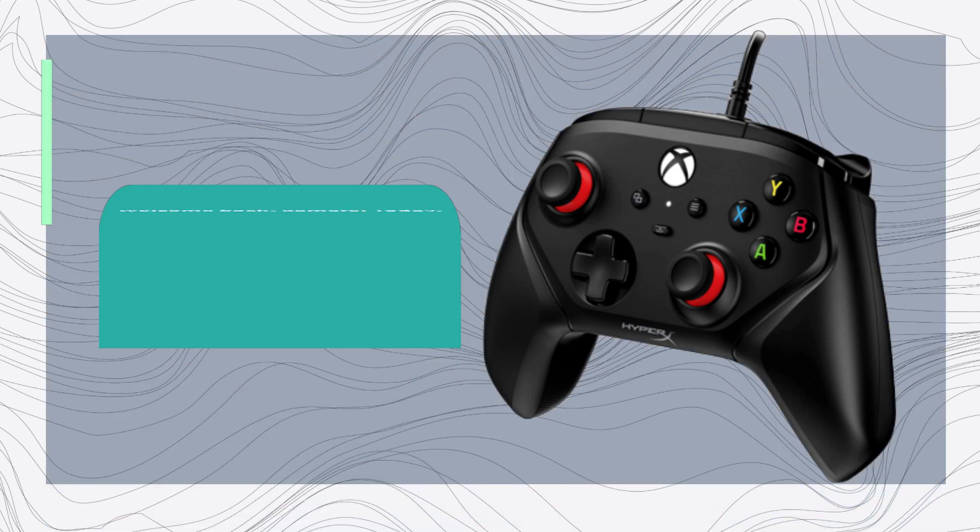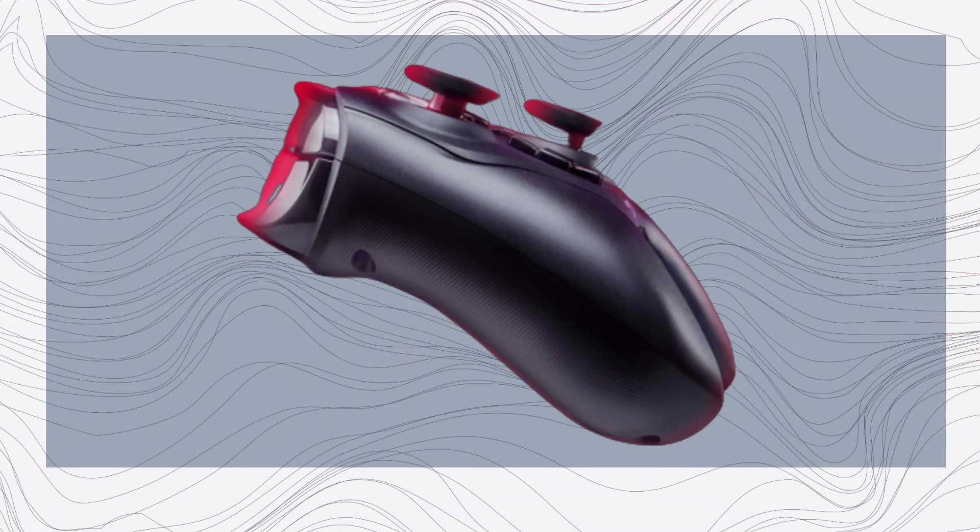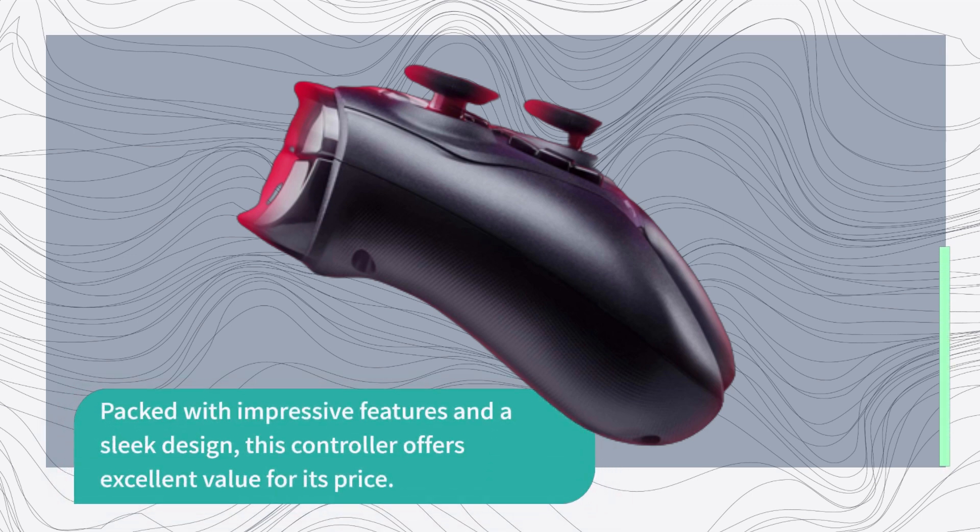Welcome back, gamers. Today, we're diving into a budget-friendly controller that might just surprise you — the Hypix Clutch Gladiate. Packed with impressive features and a sleek design, this controller offers excellent value for its price.